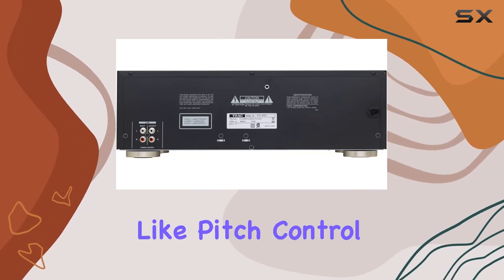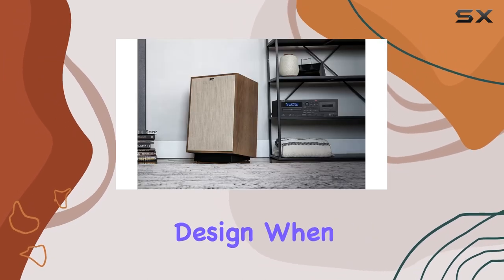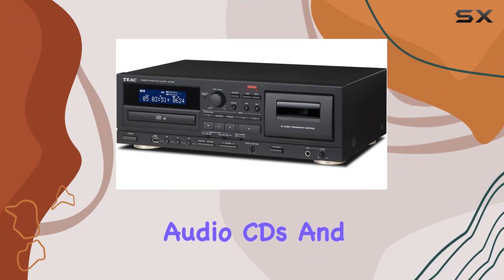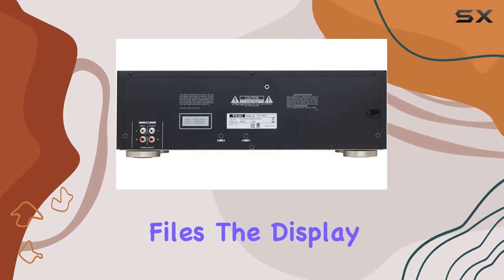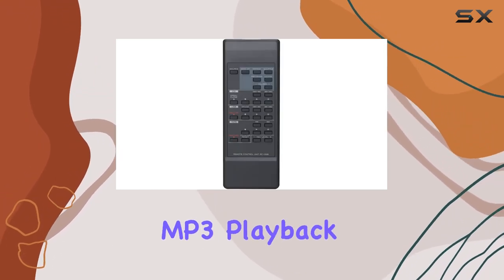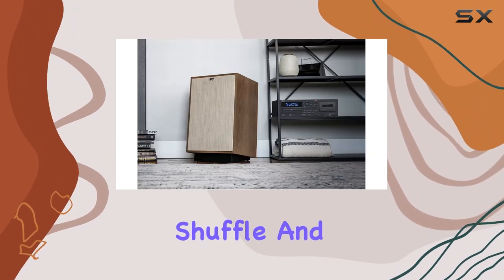Key functions like pitch control with a plus/minus 10% adjustment range and timer recording add to its user-friendly design. When it comes to CD playback, the unit handles audio CDs and CD-R/RW discs containing MP3 files. The display provides detailed information, including ID3 tags and file names during MP3 playback. Enjoy various playback modes such as program, shuffle, and repeat.